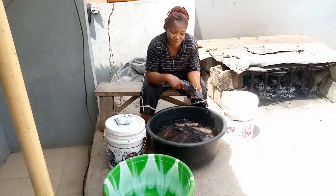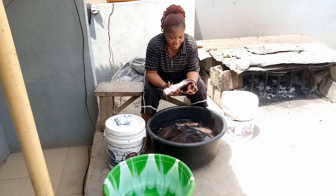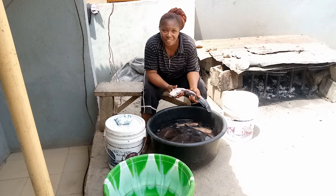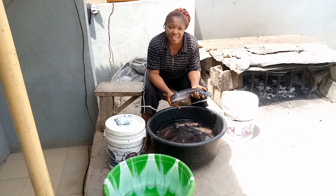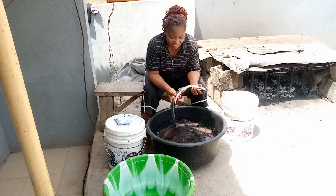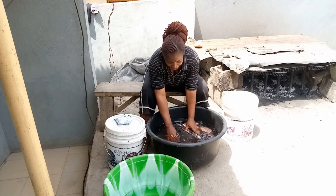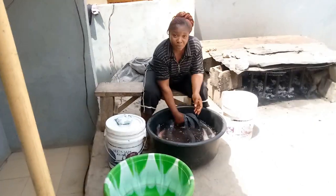Hey beautiful people, welcome back to Kemet TV! Welcome back to my channel — a beautiful channel where you will see goodies and enjoy all what you are watching. Guys, this is catfish live catfish, and I process my own catfish, so this is what you're seeing, and the taste is always the difference.